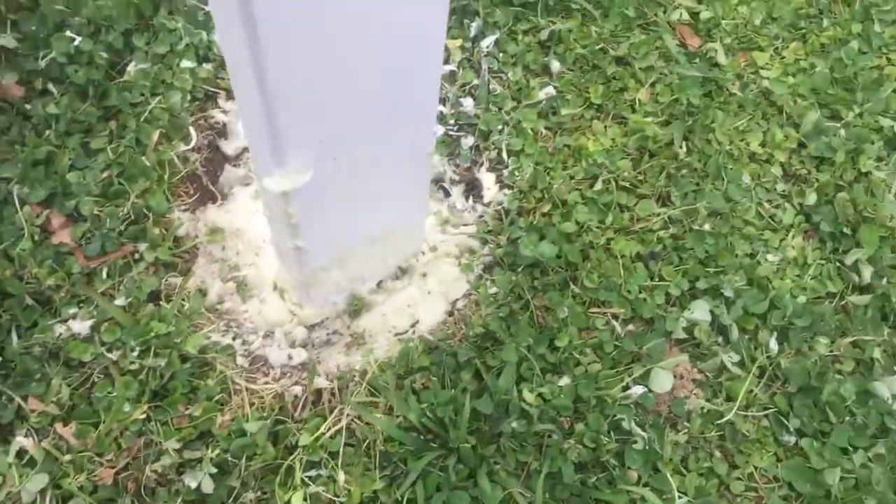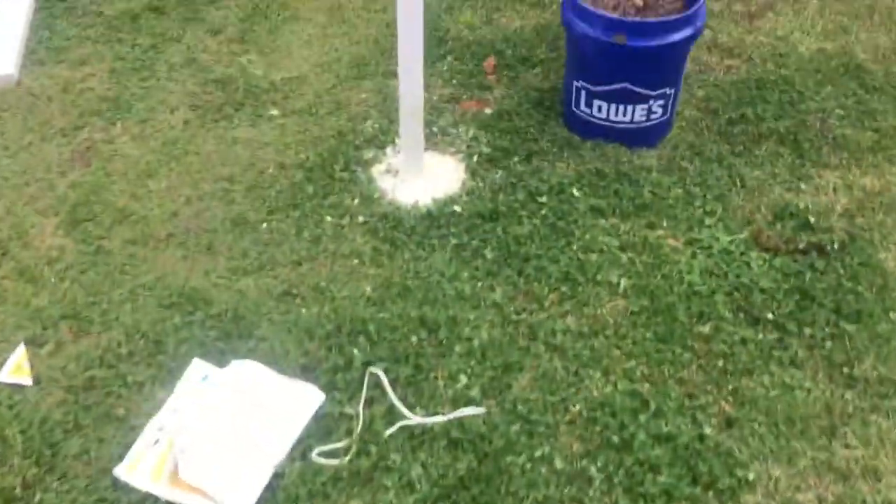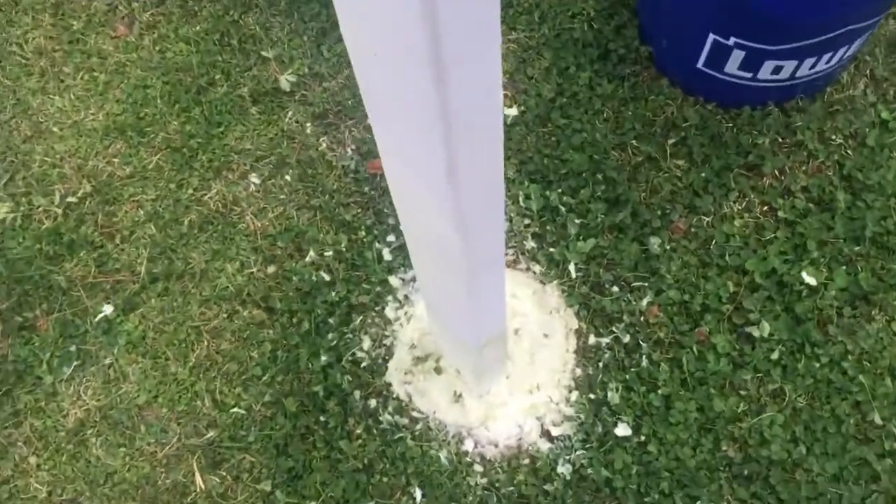So, pretty solid stuff, looks like it's going to do well. I hope it holds the weight well — a lot easier than mixing concrete.